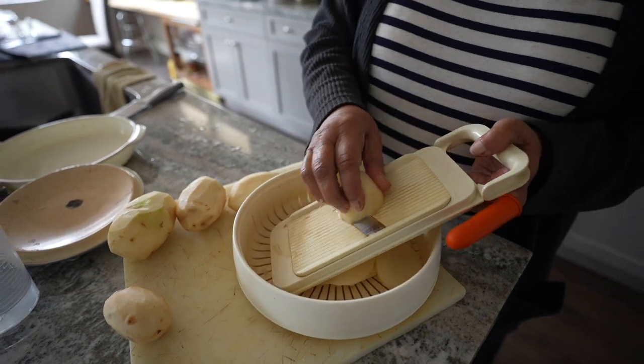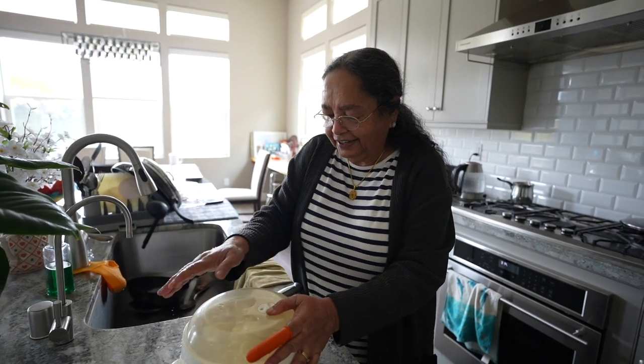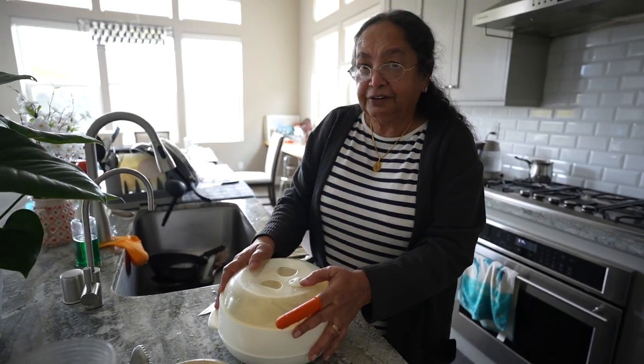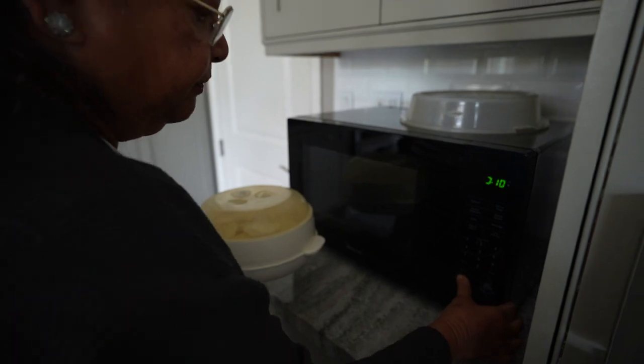I have company coming so I'm grating a lot of potatoes. This is my microwave container — I love this. I put water in the bottom, then I put the potatoes in the container and cover it. Since I have four potatoes I may need to cook it for 12 minutes.